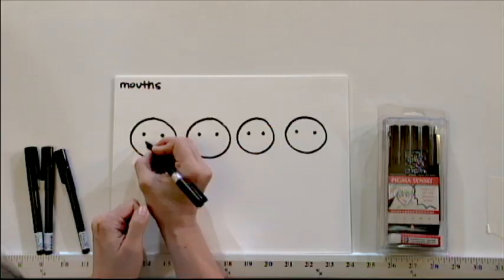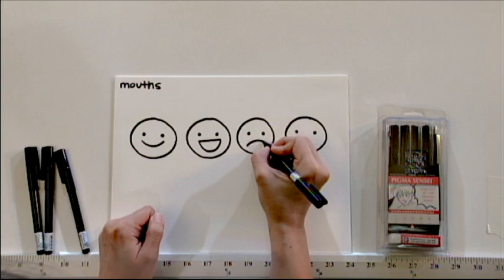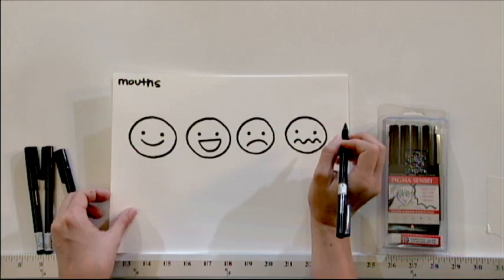You can also do a lot by just varying the mouth. For example, you can do a simple smile, you can make a big happy face, you can make a frown, or you can make a confused mouth just by making a squiggly line.